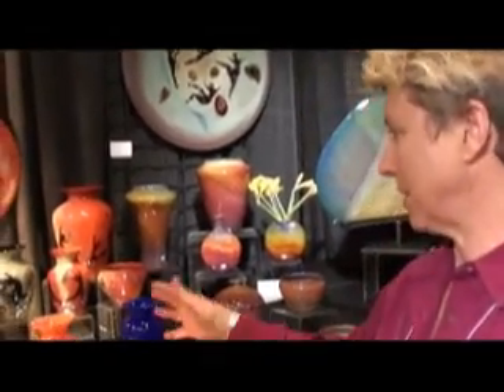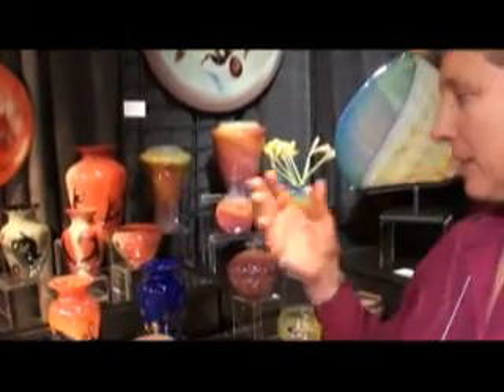About one and a half years ago, I was able to build my own shop and expand my horizons a little bit, what I was making, and get more sculptural. But I continue doing vases, bowls, paperweights, and platters. I like them, and they sell really well.